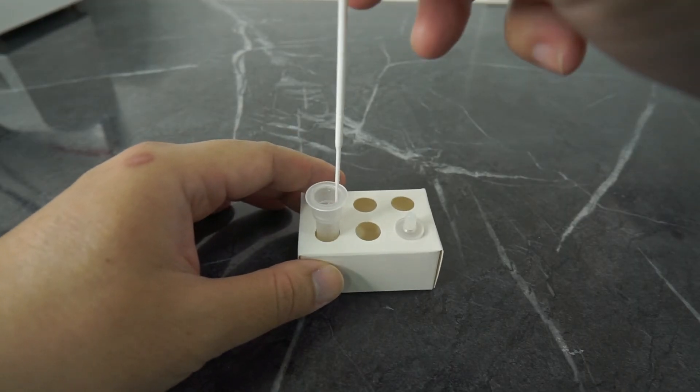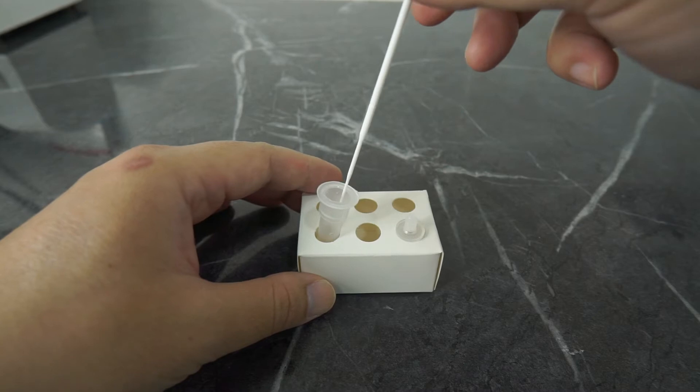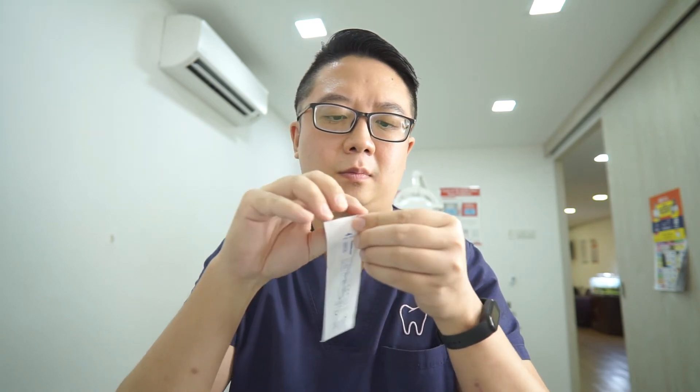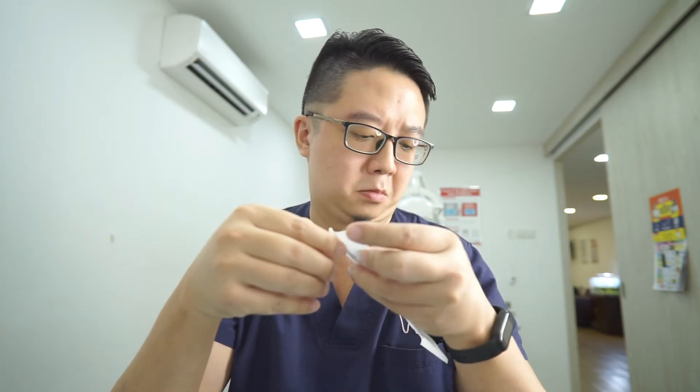Put swab one into the extraction tube containing the buffer liquid. Then we move on to swab number two. Remove another disposable swab from the sterile packaging. Remember to avoid touching any surface or object and do not touch the fabric tip of the swab.